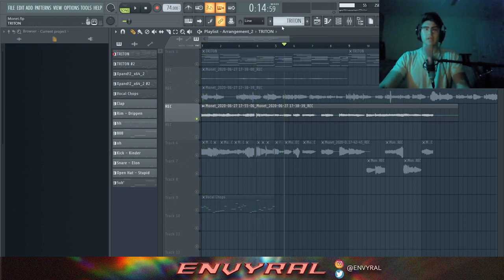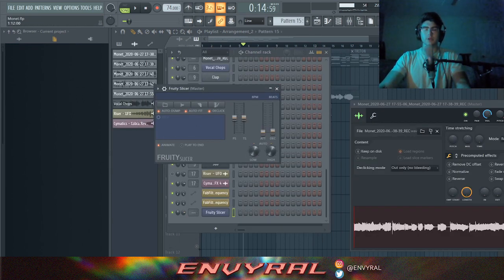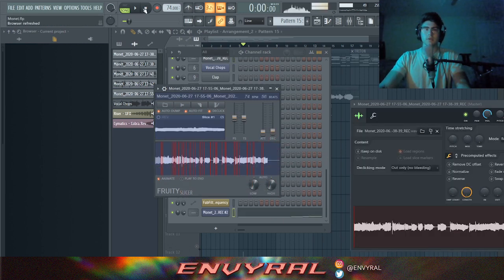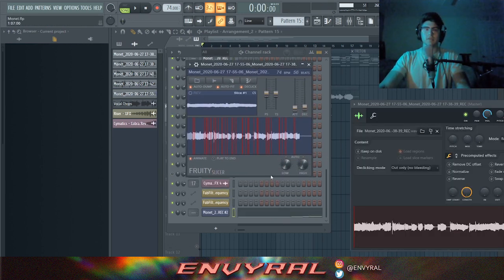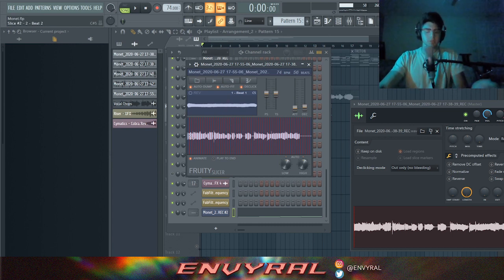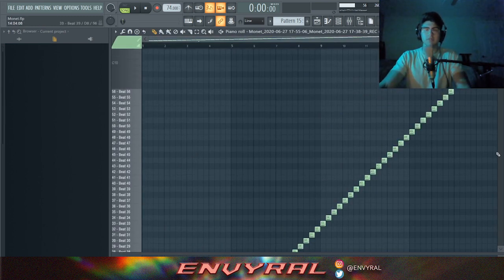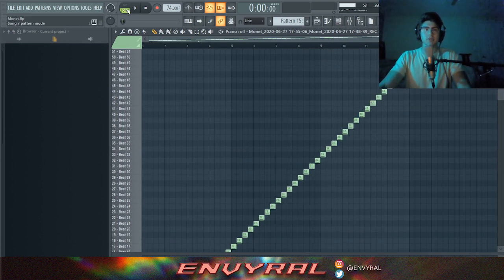This is where you do the chop part. Go over here and open Fruity Slicer. Once you have Fruity Slicer open, take your vocal chop track and drop it in. It automatically slices everything up. Go here and press 'into beat' — this chops it on the beat. Then on your MIDI keyboard you have different individual vocal chops, so you can pick and arrange them on the beat.